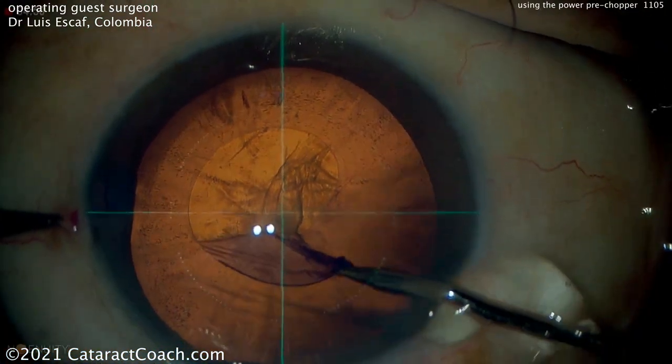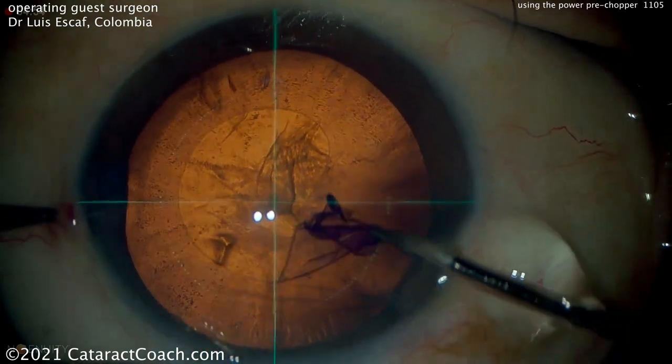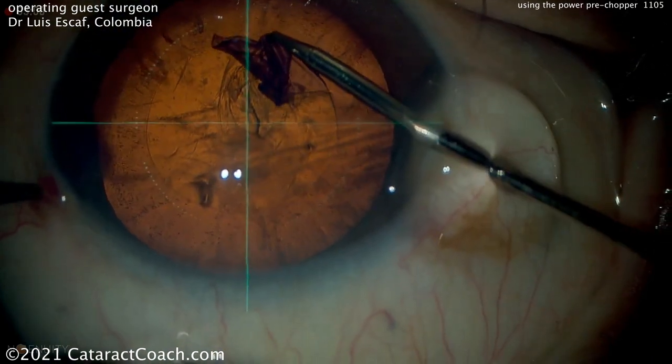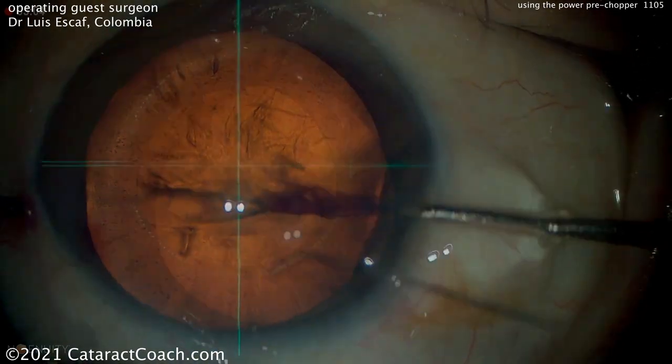Now switching over to the forceps, he can create a nice round capsulorhexis. And you can see a guide can be given by this heads-up display, and also the center of the eye is known at all times. So this is a useful device here, and that looks like a beautiful capsulorhexis.